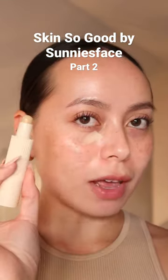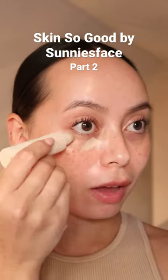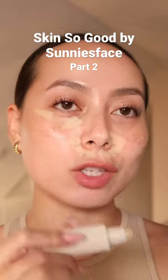I'm just going to do a little bit because I feel like this is going to be one of those products where a little goes a real long way. I am just not believing how well this is gliding on my skin — there's no tug.